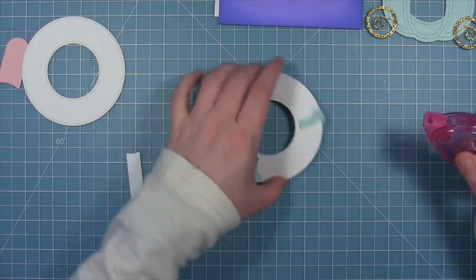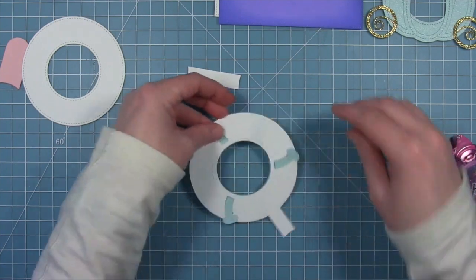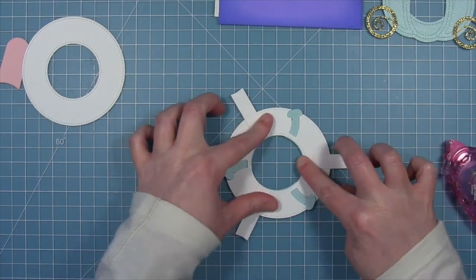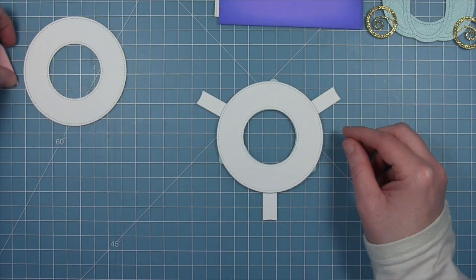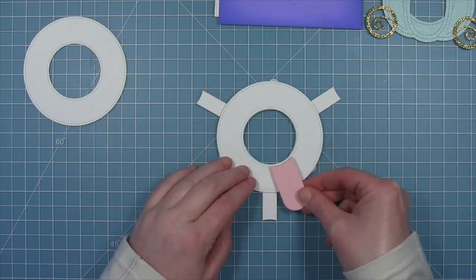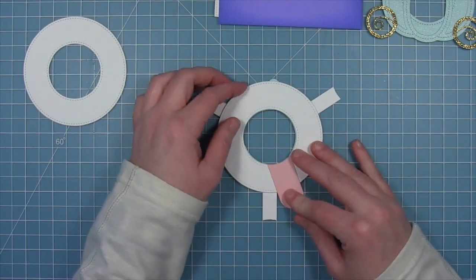I'm going to use a glue runner and use those little stitching guides that the die created, putting a line of adhesive from the inside where those stitching lines are to the outside. I'm going to use those guides to place my stabilizer pieces — line up the inside curve with the inside curve of the ring and put it right between those little guidelines. Once those three stabilizer pieces are on, we're going to flip it over and put that pink tab on. You need to put adhesive just on the bottom part that attaches to the ring, then line that curved area up with the inside curve of the big white ring, making a little V at the bottom right at that stabilizer point. Put this to the right of a stabilizer — not to the left, but to the right.